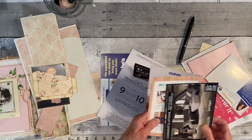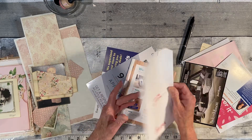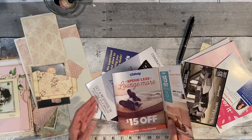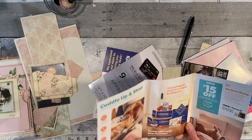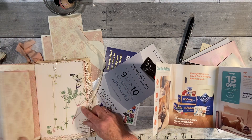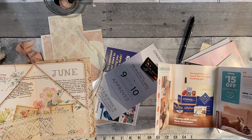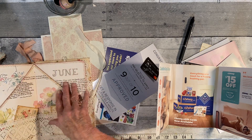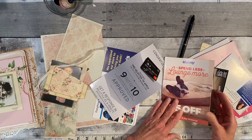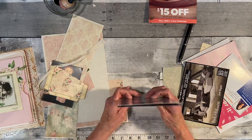I had some other things I wanted to use, like a bag I got at Chick-fil-A — I thought I could use that up somehow. But looking through these, I need to make one card to go in this envelope here, and one to go into these two pockets. I'd like these to be the same size, so I pulled out two cards that are the same size.